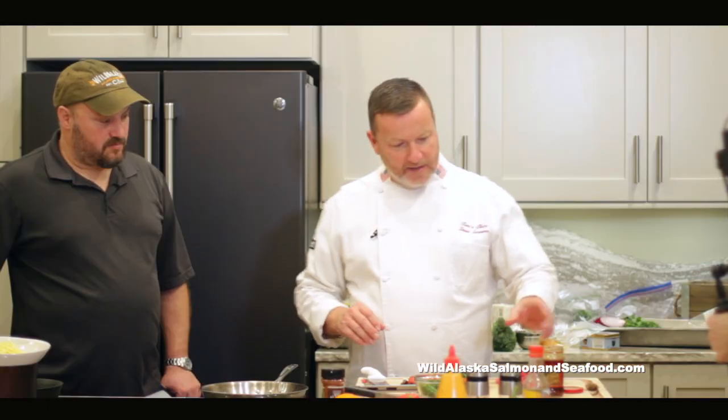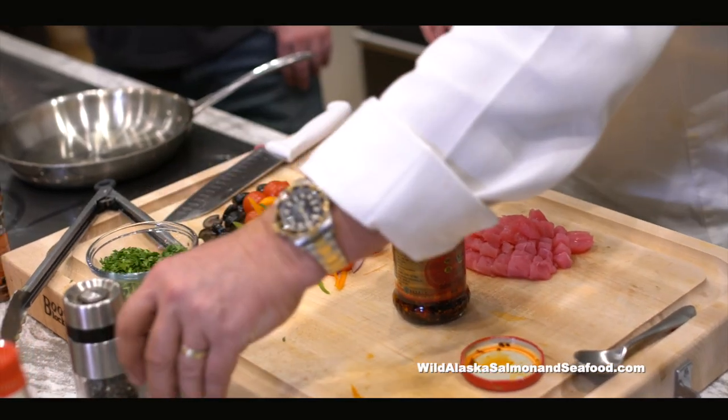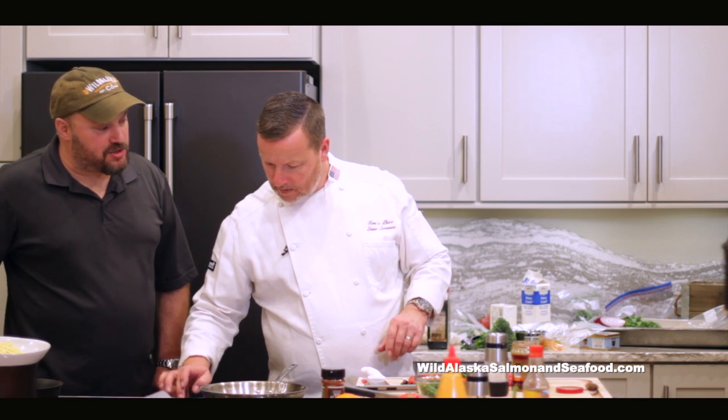And then the tuna. I'm going to be using a little bit of chili garlic oil right here, and salt. And that's not a real hot pepper — it's a real flavorful chili pepper.